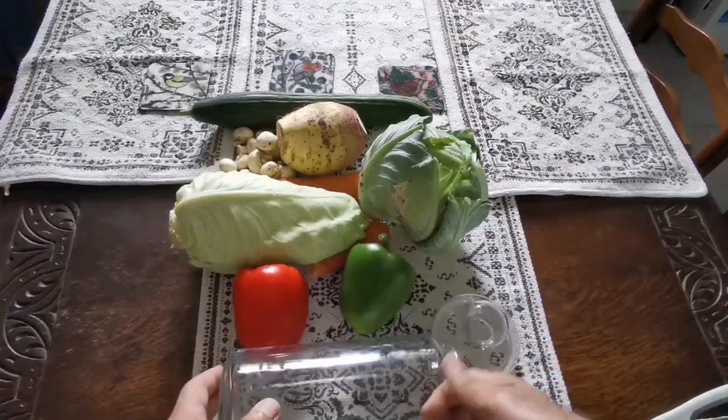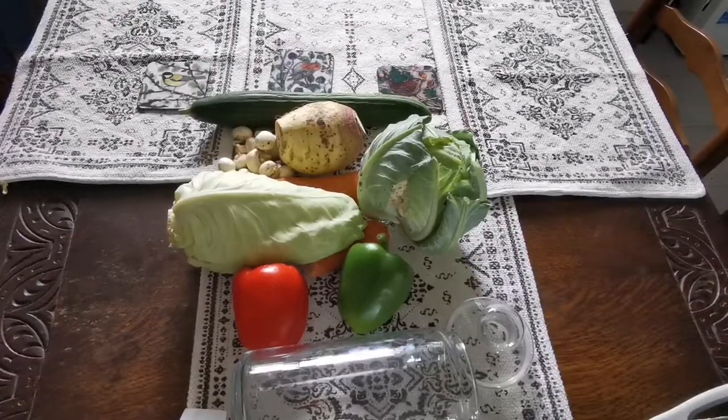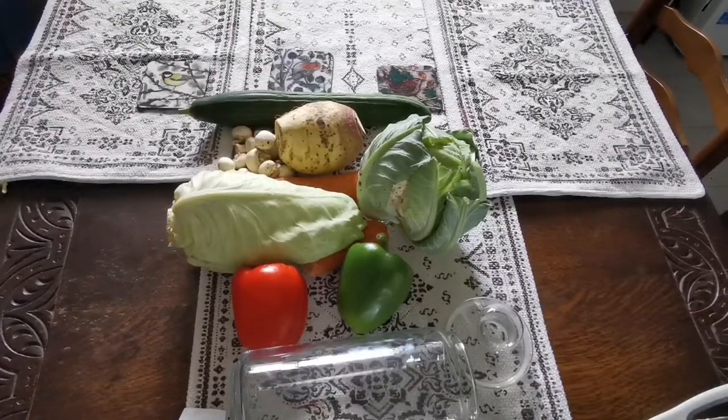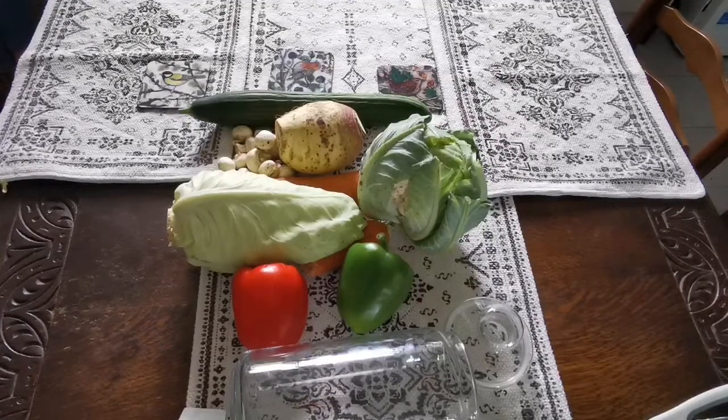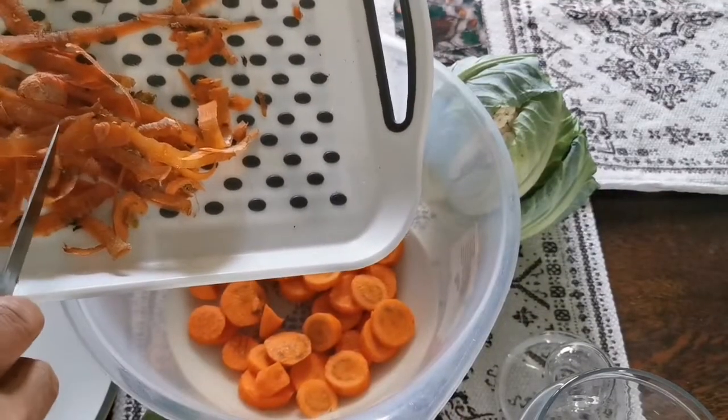I may add a few cloves of garlic if I have it, or a few tiny onions, shallots, or whatever you have. So let's go ahead and chop everything and fill it up.